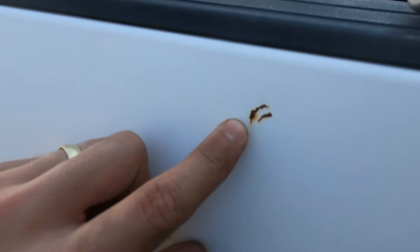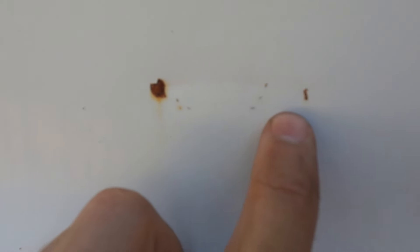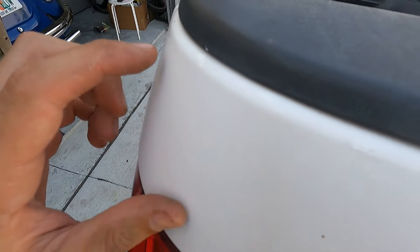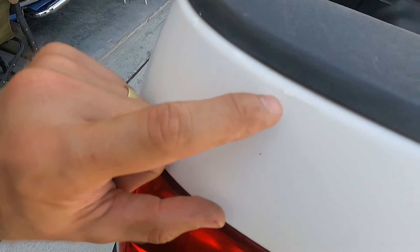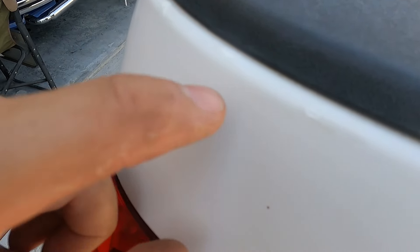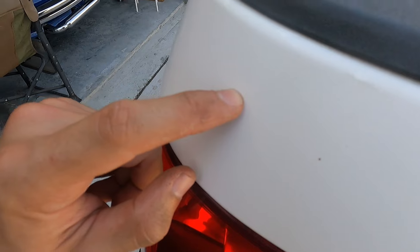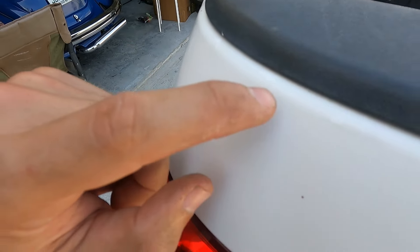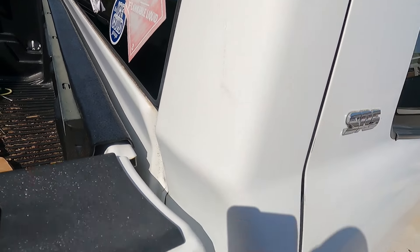I'm going to show a few of the bigger spots — here's one right here, and I've got one right here. I'll get a couple of these small dots and then these few right here. These three spots right here are ones I repaired last night. There's also a repair I did on a scratch right here, one right here, another one right here, and a few on the hood.